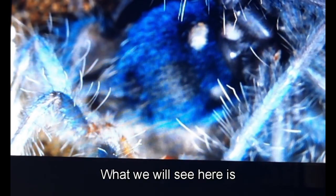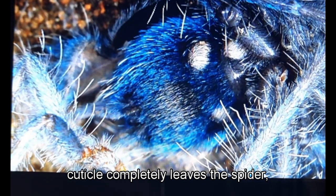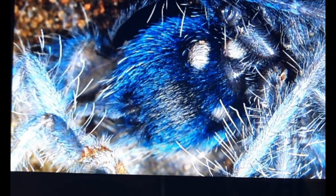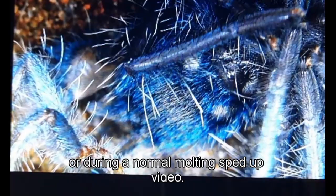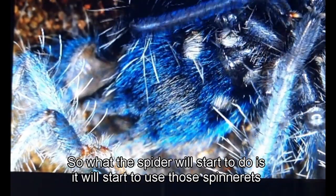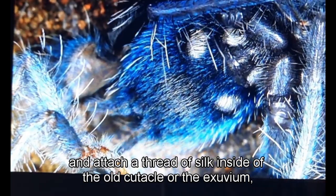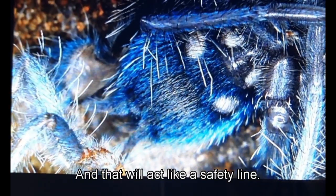What you're going to see here is just before the old abdominal cuticle completely leaves the spider — watch what this spider does. It's not something you can see with the naked eye in a normal molting video. The spider will start to use its spinnerets to attach a thread of silk inside the old cuticle, or exuvium — and that will act like a safety line.